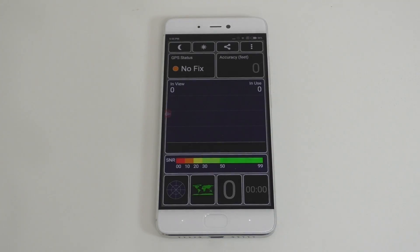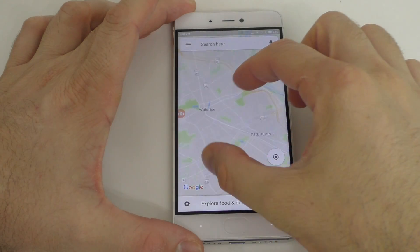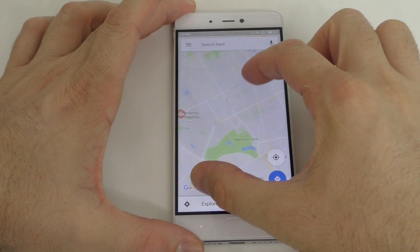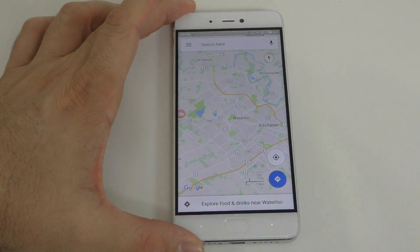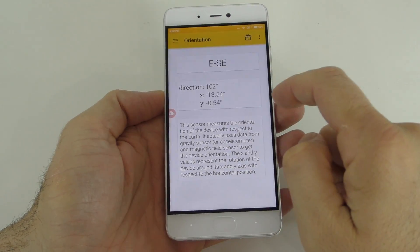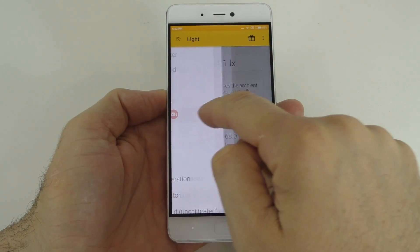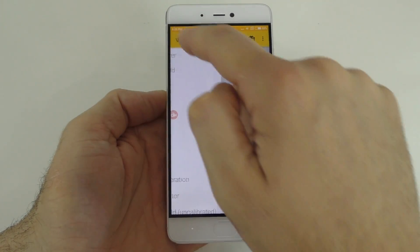One thing I really loved about the phone was the GPS. As soon as you turn on the GPS testing, no matter where you are, it connects to satellites. It takes literally seconds to connect, and of course Google Maps works really well because it connects to satellites very, very quickly. For sensors, as you'd expect from any flagship device, we have a lot of sensors, and I did try every single one of them — they all seem to work very well without any issues.